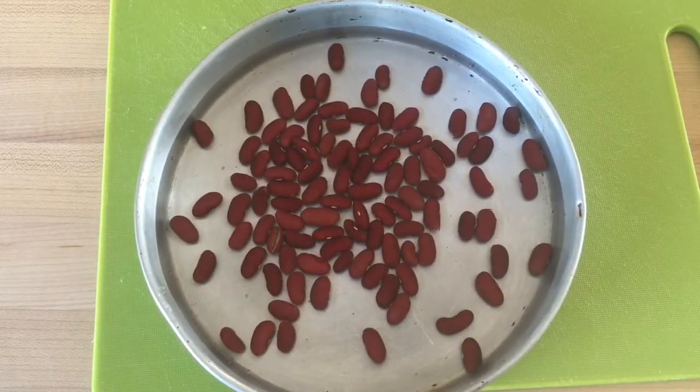I've added water to this container and I'm going to let these beans soak for two to three minutes before I start looking at them really closely. Overall you want to soak these beans for no more than five minutes. Within that five-minute period you will see all the cracks that show up.